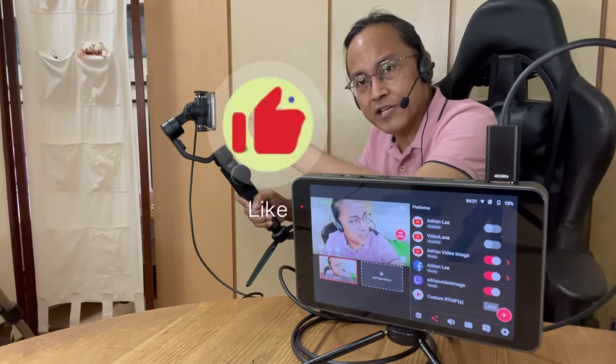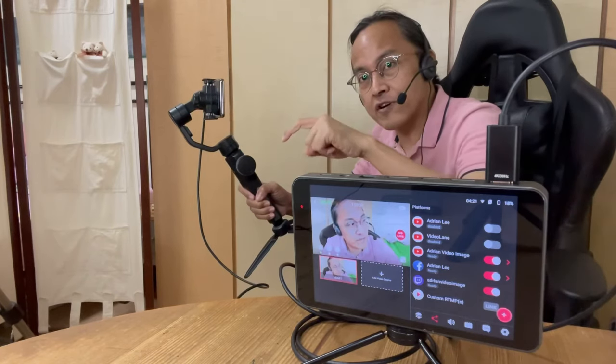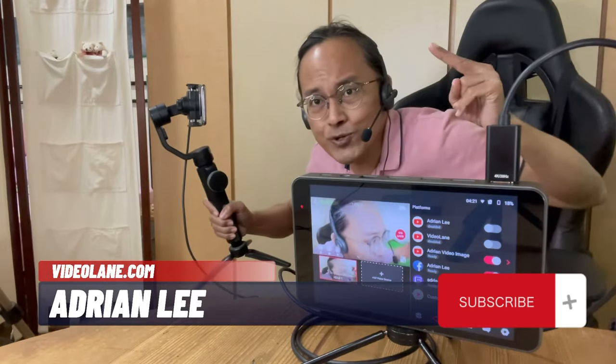If you like this video, click the thumbs up and share this video with your friends. Feel free to leave comments or questions. This is Adrian Lee from VideoLane.com. See you in the next one.